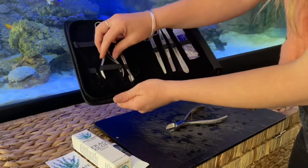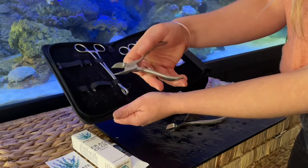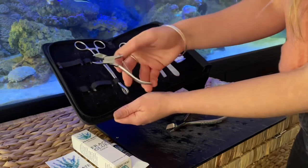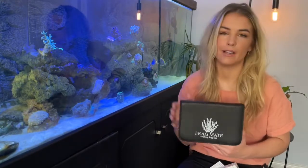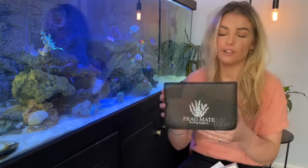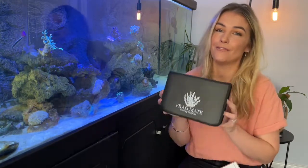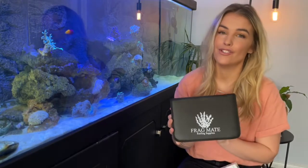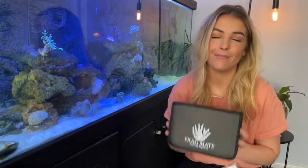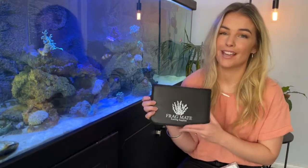You've also got the smaller ones, which would be good for SPS — it's just a bit more of a smaller, more delicate head. Unfortunately I'm not ready to frag some of my soft leathers or anything like that, otherwise I'd show you what the scissors were like. I cannot wait to use the rest of these once my corals get a bit bigger. If you're after a good quality fragging kit, either for yourself or as a gift especially with Christmas coming up, it's a really nice solid kit that you can have for years.